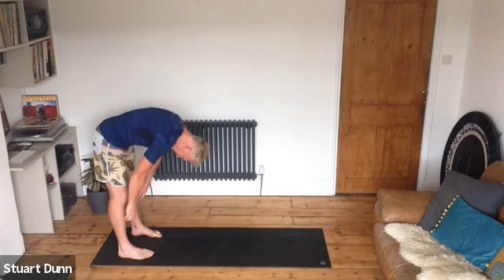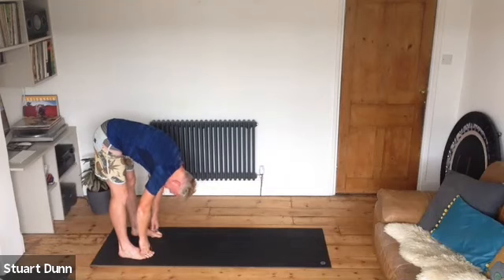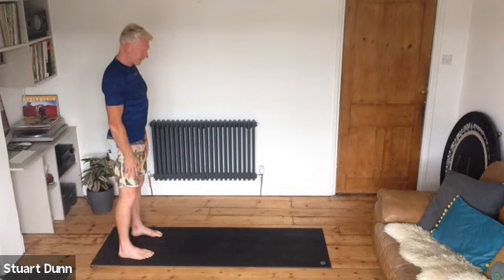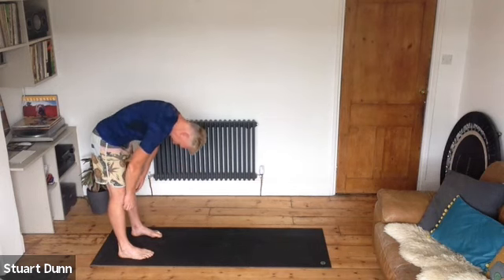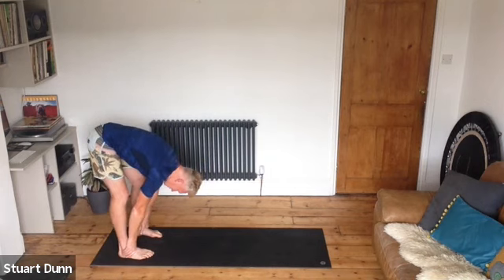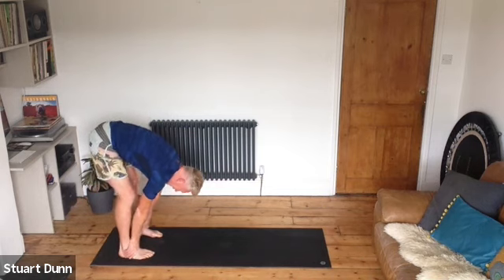Every time we go down, maybe we can get a little bit further. In-breath, scoop the belly and roll up. This time we're going to roll all the way down, and when we get down there, start bending the knees one at a time. Rest the hands on the feet, on the floor, or on the thighs — whatever feels good. Listen to your body but keep trying to challenge it.